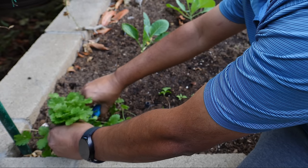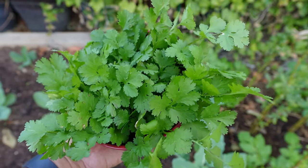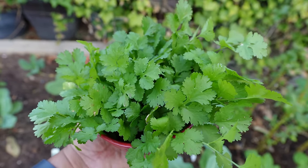We are growing this in our raised beds, but you can easily grow cilantro in containers as well. This cilantro not only looks good, it's also very fresh and delicious.